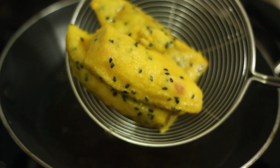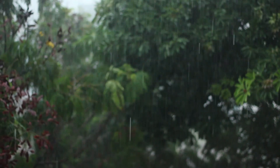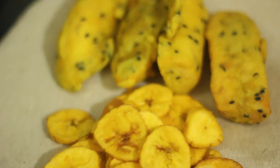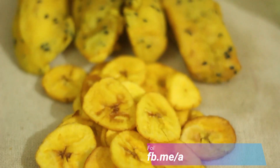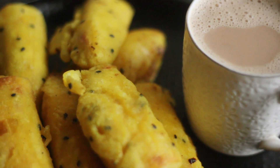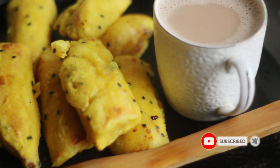This is very tasty. It is a very tasty snack to have with tea. My kids like this snack very much.